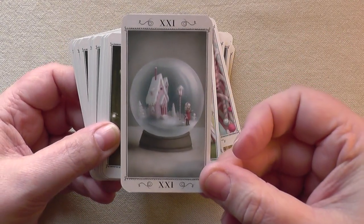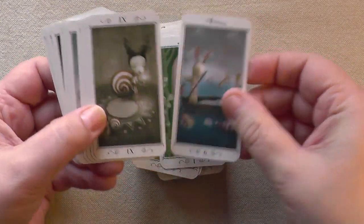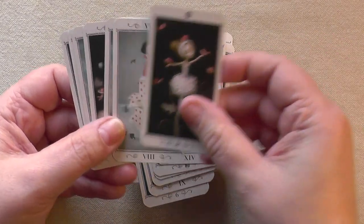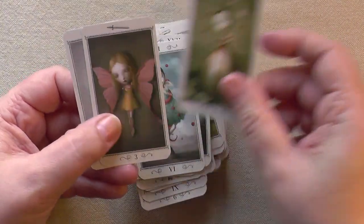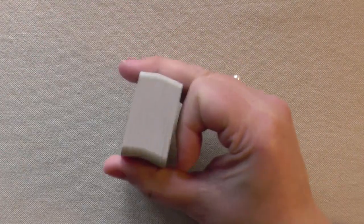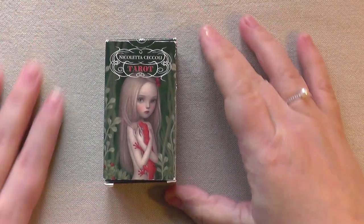I just love this one — the World card, beautiful. This is the Ceccoli Tarot, people. Either it resonates with you or it does not. I think it's one of those either love or hate kind of things. The Nicoletta Ceccoli Tarot mini.